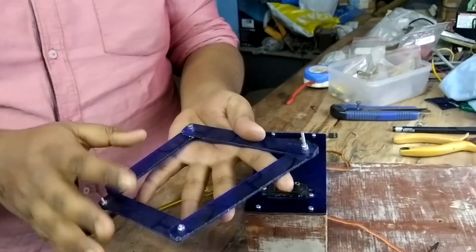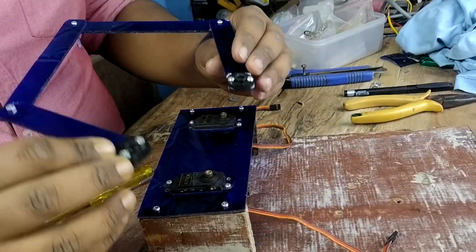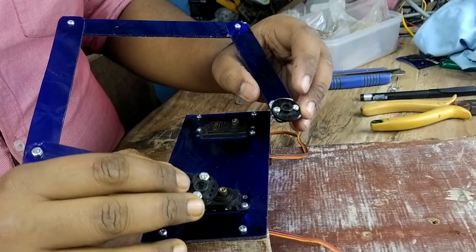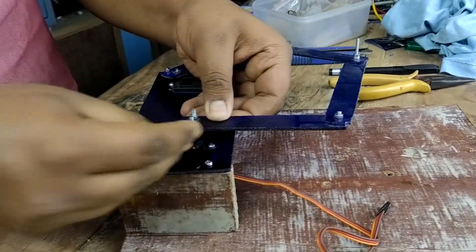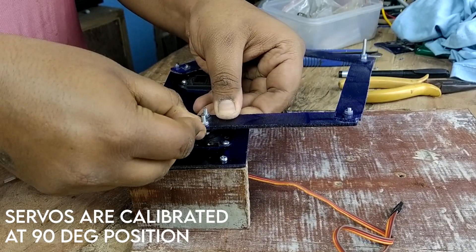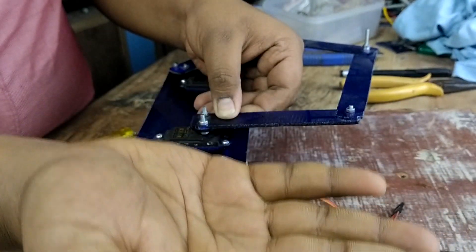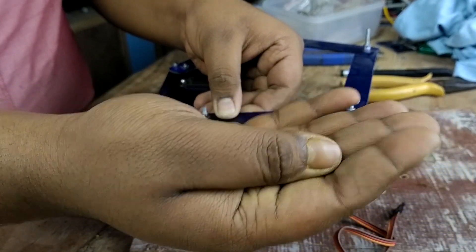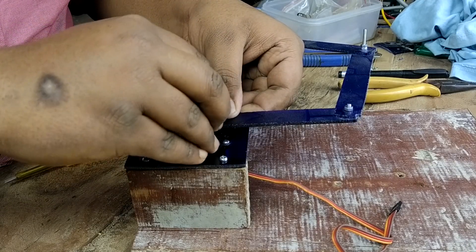We are only left with attaching the links to the servo motor. In the previous video I already attached the servo horn to the links, so I will put it on like this and use M3 screws for tightening these links with the servo motor.